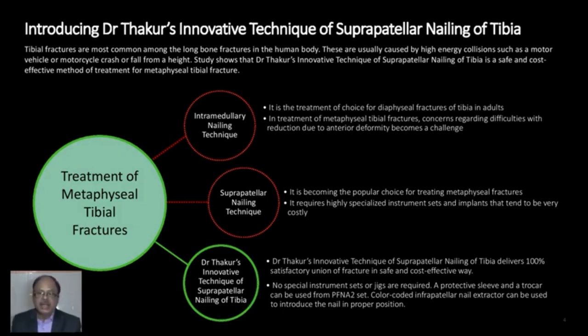Dr. Thakur's innovative technique of suprapatellar nailing of tibia delivers 100% satisfactory union of fracture in a safe and cost-effective way. No special instruments or jigs are required. A protective sleeve and trocar can be used from the PFN set, and a color-coded infrapatellar tibial nail extractor can be used to introduce the tibial nail in proper position.